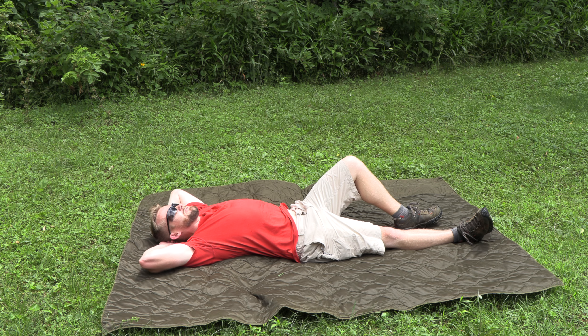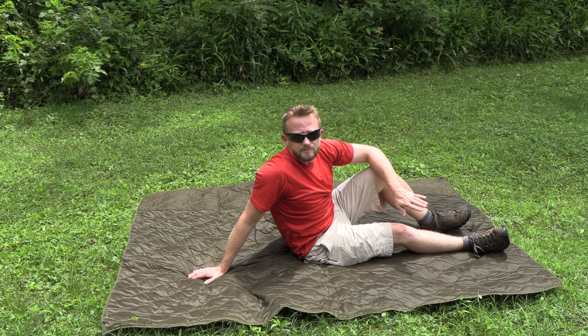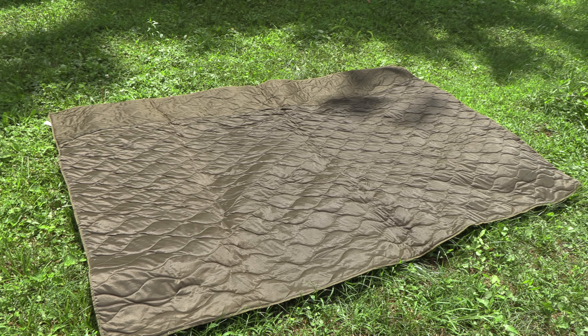Very comfortable just to lay on the ground — you could definitely use this as a mat, or even as a sleeping pad. You could fold it over, double it up. Plenty of cushion. This would be more comfortable than many foam mats on the market.